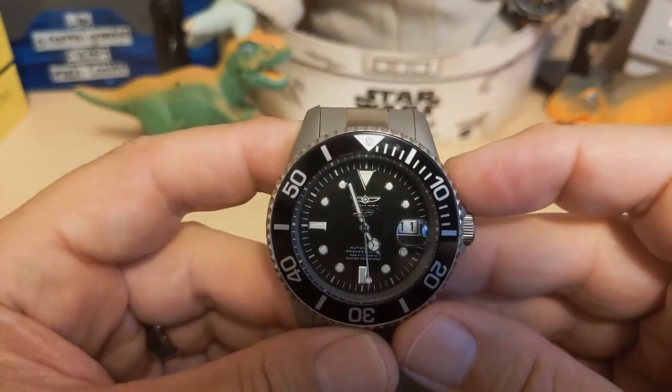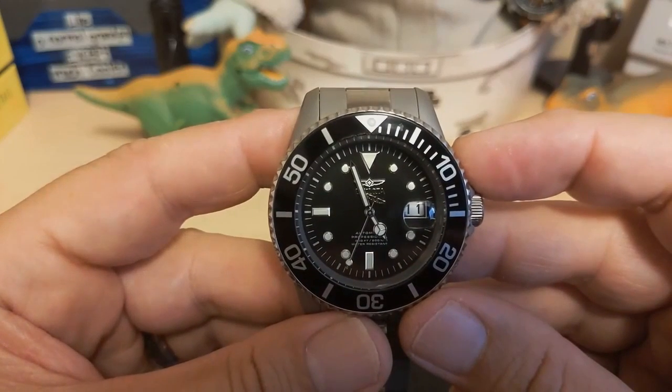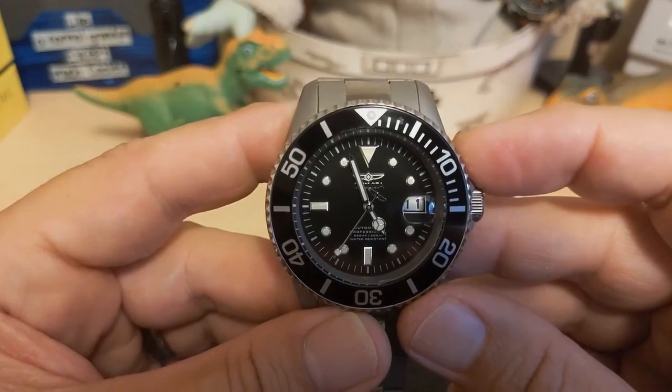Thank you for watching my review of the Invicta 0420. I will be back with another review — be sure to like and subscribe to my channel. Bye!